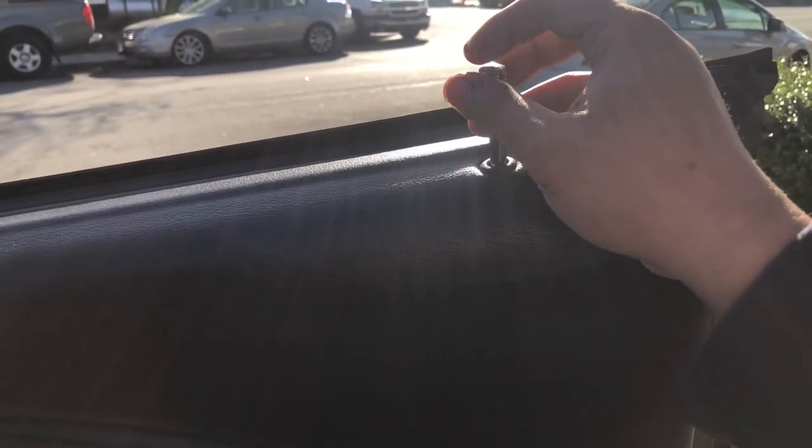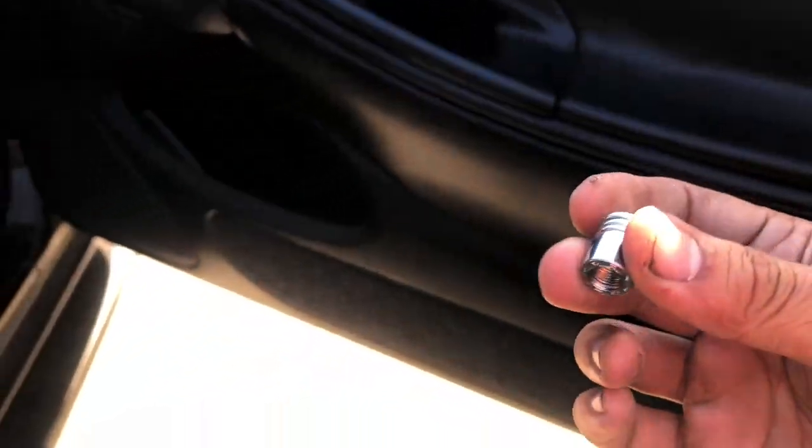I have an aftermarket lock pin here — obviously something that tells you when your car is locked. I'm gonna take the top out because it's gonna interfere. If you have the stock one it's skinny enough, but with an aftermarket one you need to take it off. The door lock pin — I'll put that to the side.